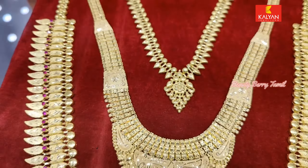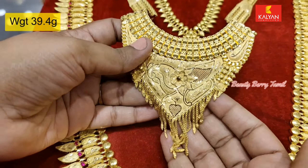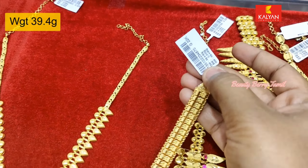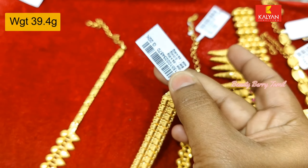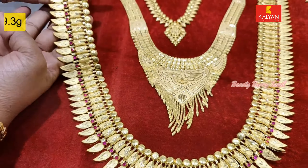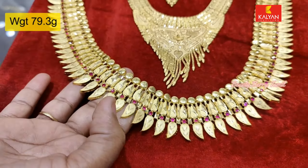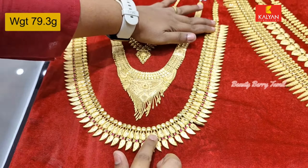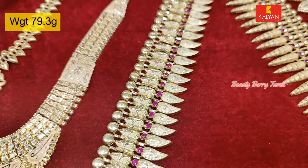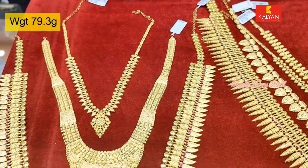There are all details shown in detail. The necklace is just 2 hours wait. This is the Kerala Jewelry — there are many collections available in Kalyan Jewelers. You can have 3 layers of design.